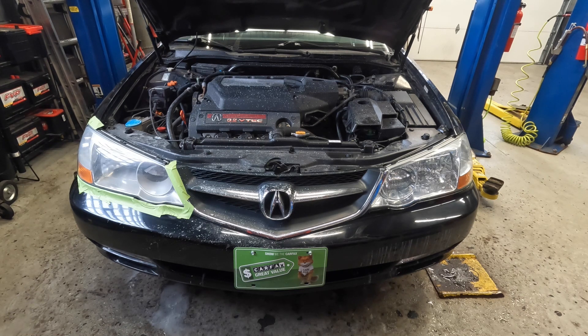Here's the thing — this car had really bad headlights. They were really yellowed out. You guys have seen this car in previous videos, and if you go back to one of those, you'll see how horrible they were. I'll actually try to add a clip in here of when I restored the headlights showing how bad they looked before and after.